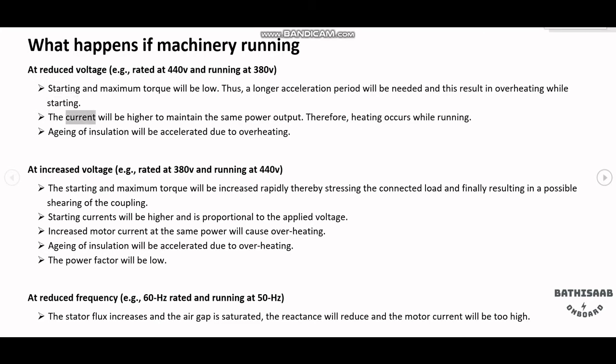The current will be higher to maintain the same power output, therefore heating occurs while running. Aging of insulation will be accelerated due to overheating.